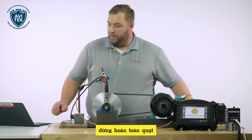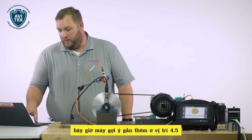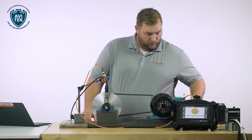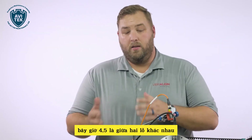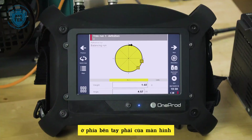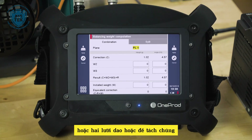The fan comes to full speed with the acquisition button. That's complete — stop the fan. Now we're calling for one gram at position 4.5. Position 4.57 being between two different holes, we're going to utilize our equivalent weight feature on the right-hand side of the screen.